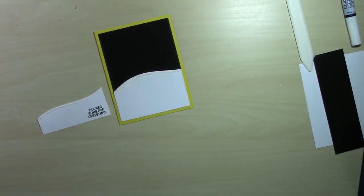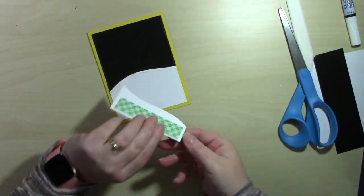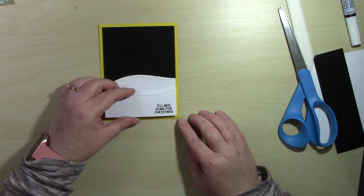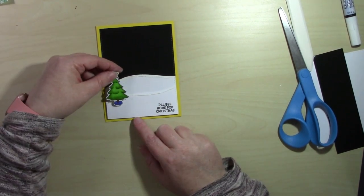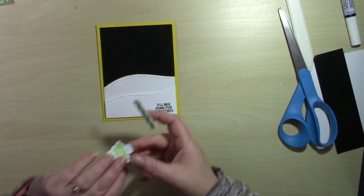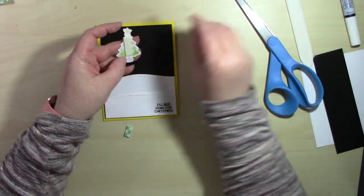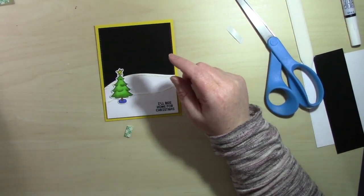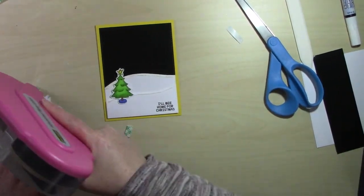I've got my one little snowbank added to my card and we're going to add the second one with some foam tape for dimension. Usually if I'm doing any kind of hills or grassy areas and I'm doing more than one layer, I will use foam tape for that top layer. Here I have my little Christmas tree and I decided I want it to also be up on foam tape, so we're going to put it over to the left because I need space for my little Christmas bees.